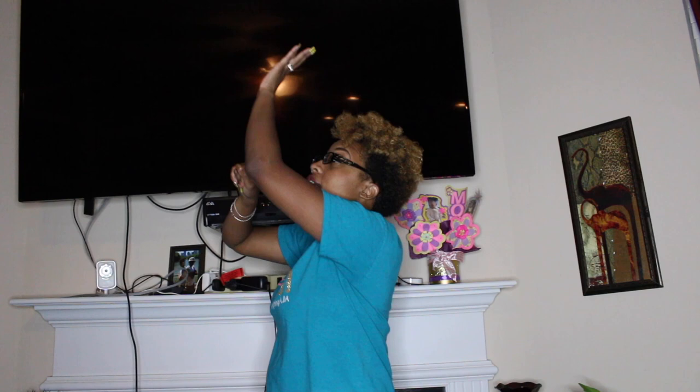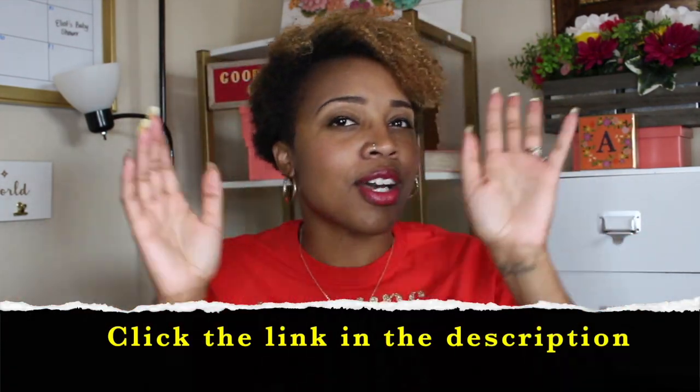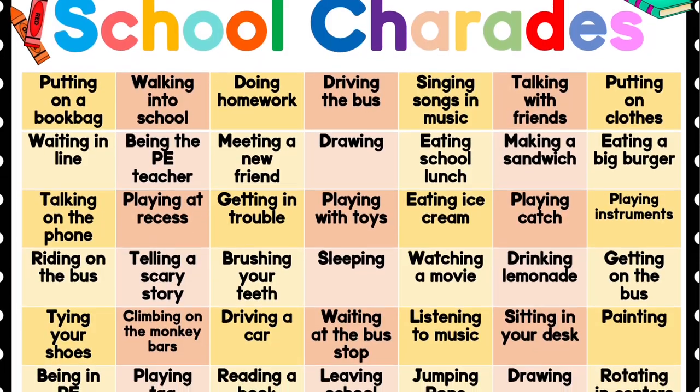Fun fact, I used to be in theater and I absolutely love to act, and that is typically true with most kids, so let's get them to act! Once you have everybody divided up into two teams, you're going to display my school charades game — I have the link down below in the description, it's a free game. Project the game on a TV or projector so all players can see all the choices. When it's a team's turn, choose one person to go at a time, and that person will simply act out one of the spaces on the board. All the possible answer choices are right there on the board, and all other team members will quietly deliberate and figure out which one their teammate is acting out.